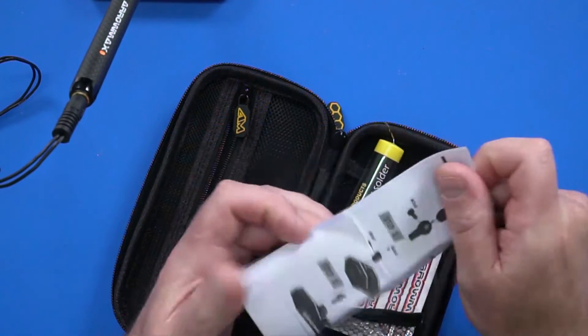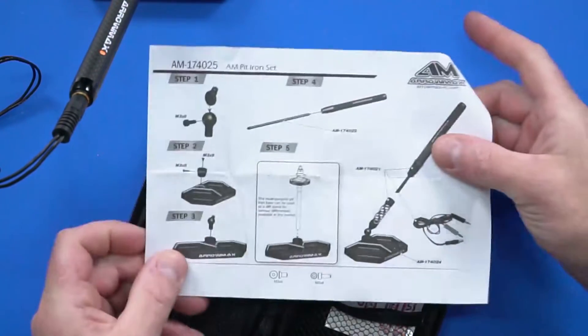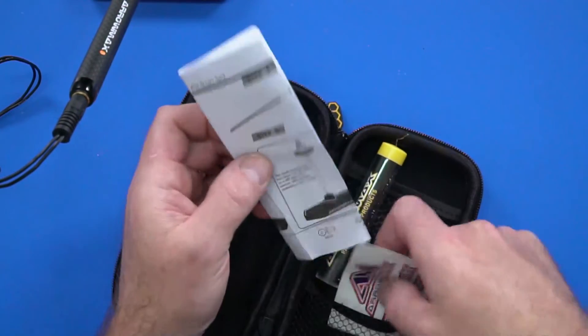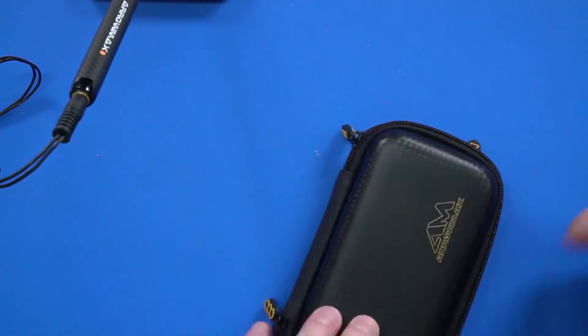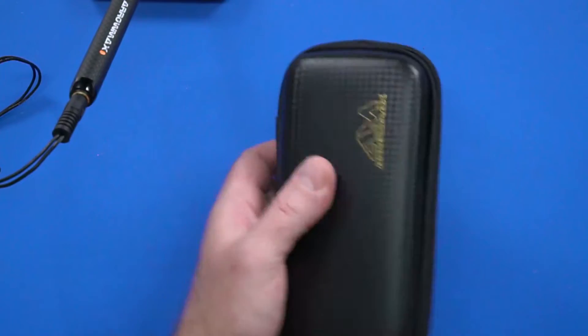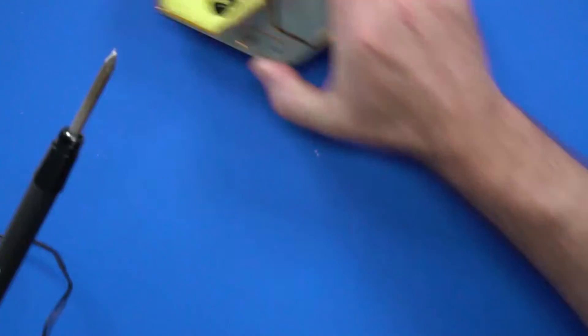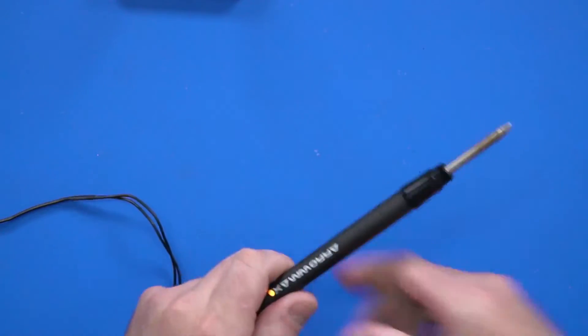We've also got our instructions telling you how to assemble it, and our stickers. The unit has already warmed up — you can see the top light is now blinking orange and green, so it's warm. It's only taken like 30 seconds to a minute.